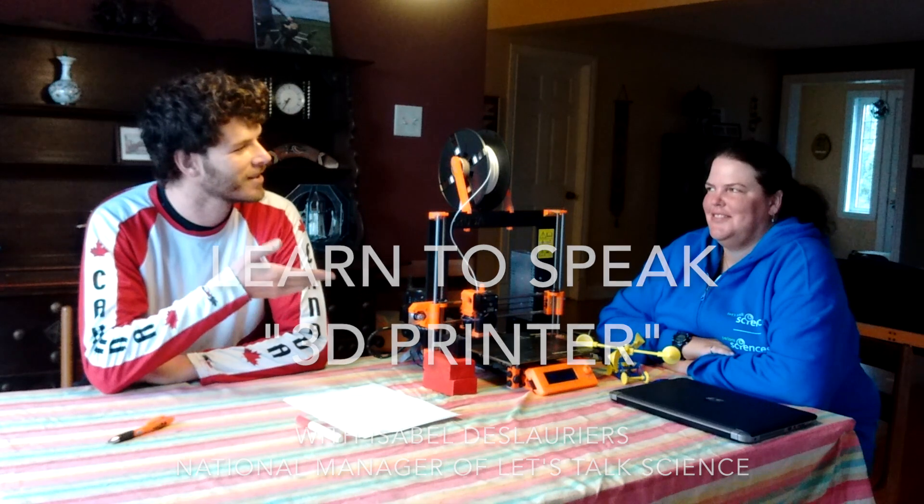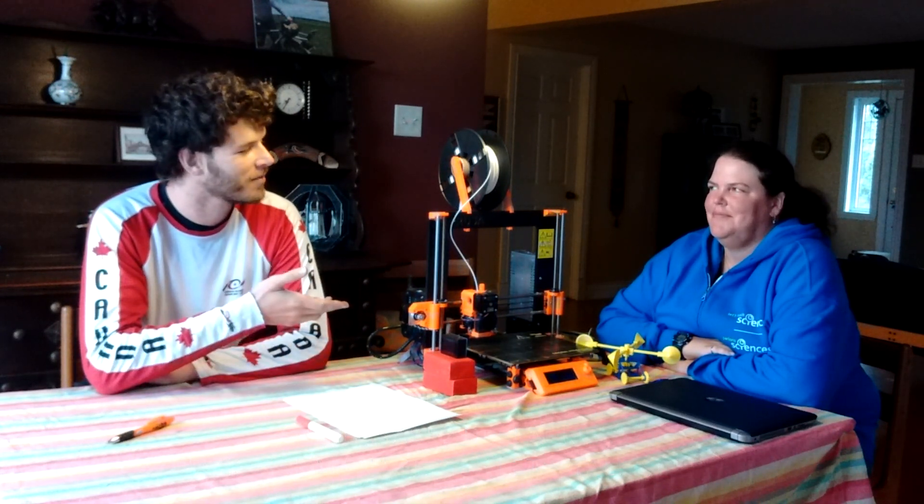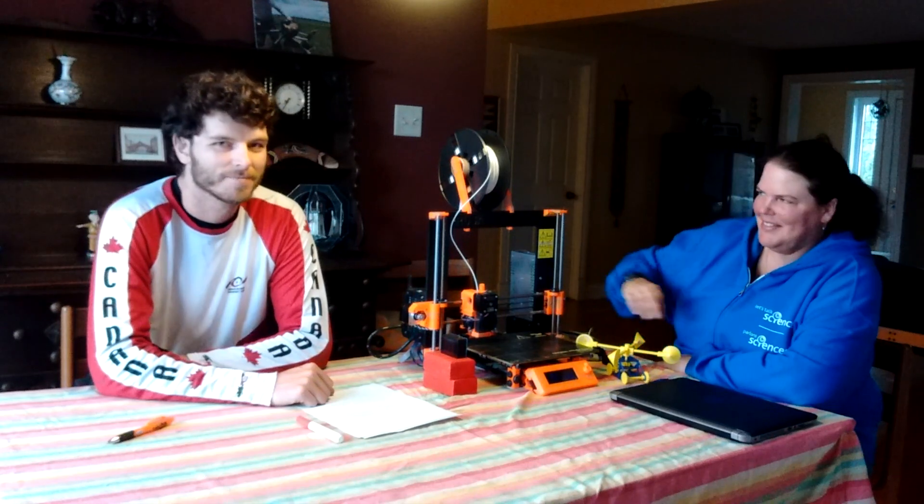I'm here with Isabel de Laurier, who's the National Manager for Let's Talk Science Outreach, and she's going to share with me an activity involving 3D printing. Thank you for inviting me here, Isabel. It's great to be doing some science together.